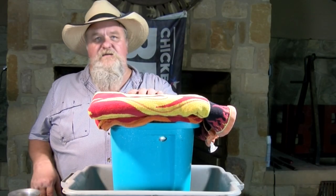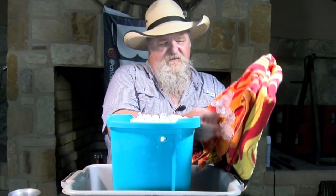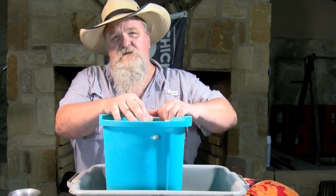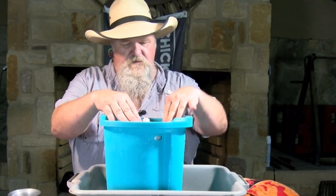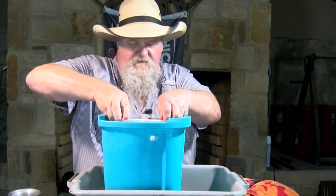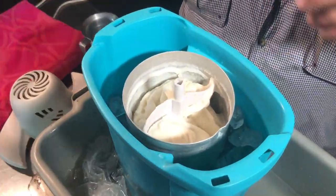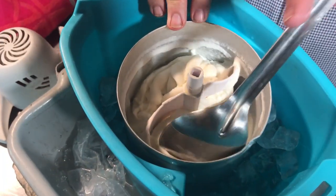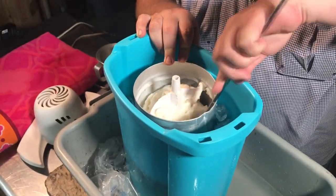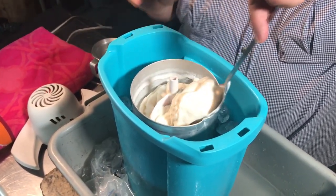All right, this thing's been sitting about an hour now, so we're going to unpack it. It feels good and cold. Ice froze to the towel. Get the ice out of the way. There we go. All right, we're going to pull it — boy, that is nice. Give us a good solid ice cream. You know, it's in there pretty good.